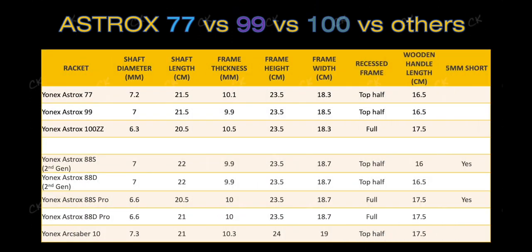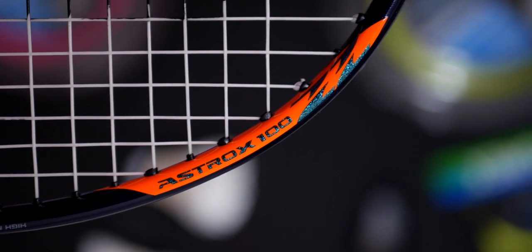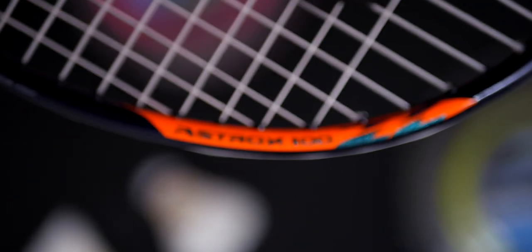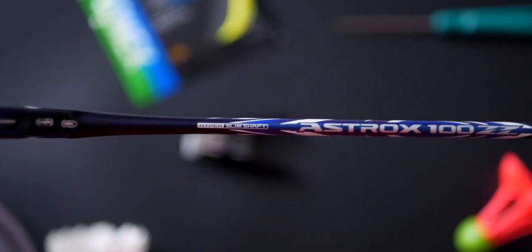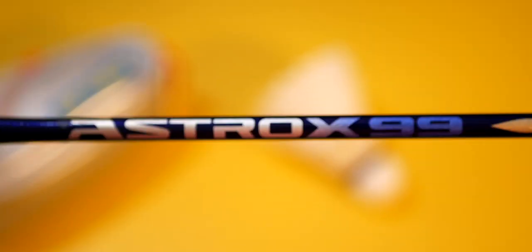On the visual side, I really love the glitter and holographic Astrox 100ZZ decals on the frame. Not sure if the footage is doing it justice, but the color is absolutely amazing. You all know I'm a sucker for matte finishing on rackets - they just look super classy. The hyper slim shaft really stands out at how thin it is, so it looks absolutely amazing.